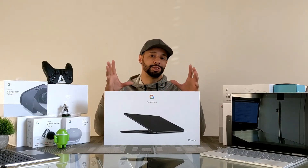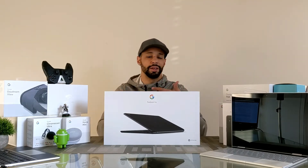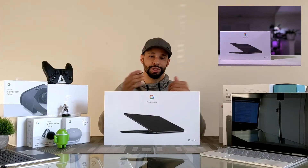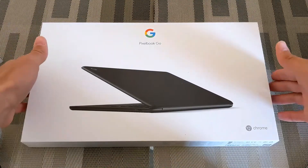This video is also the start of a brand new playlist that's going to be called something like 'Google Pixelbook Go.' So without making this video any longer, let's go ahead and get into the unboxing.